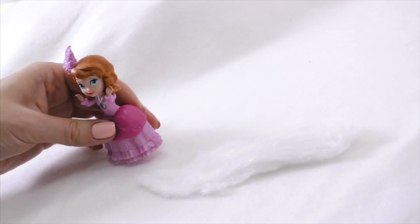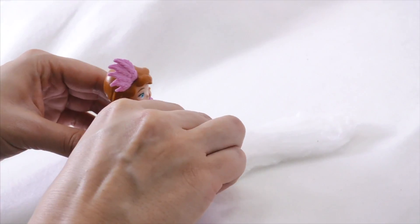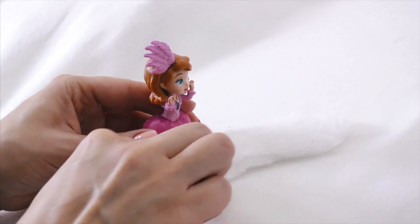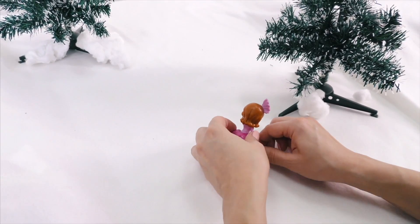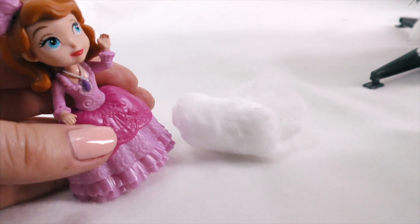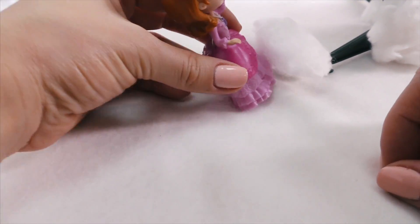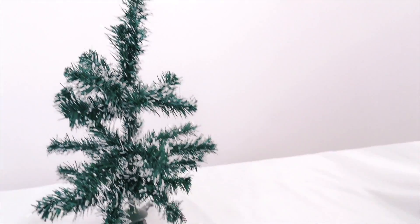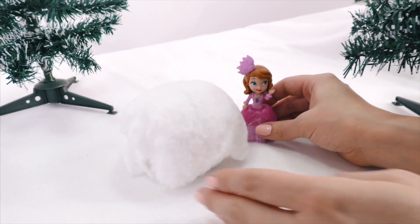What should I do? First, let's roll a big snowball. Help me! Okay, I've got it! Look! Look at how big my snowball is! Wow, Sophia! That's great!